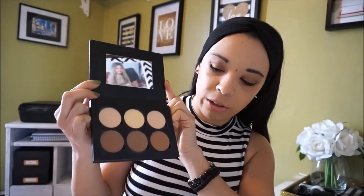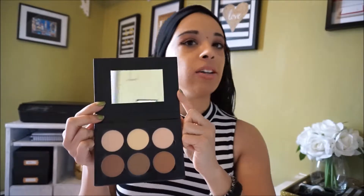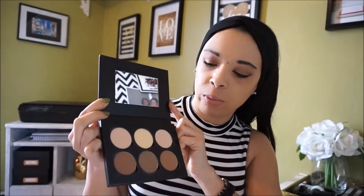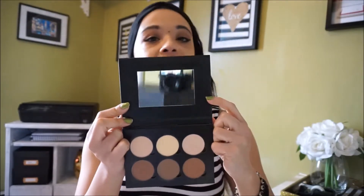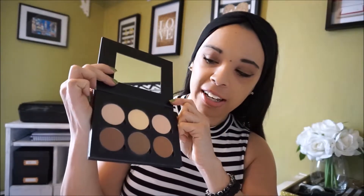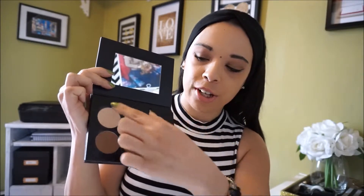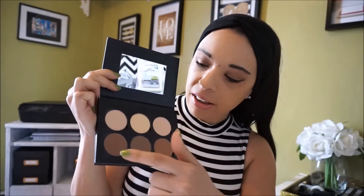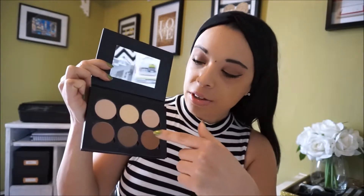When you take a look inside, it looks exactly like the Anastasia Beverly Hills Contour Palette. I don't own that, but it's something I kind of wanted to own — I don't think I'm going to need to now that I have this. It has a mirror and it comes with six different shades.